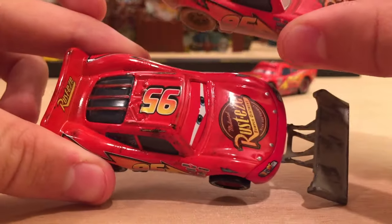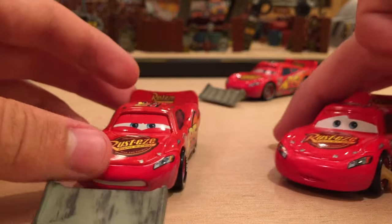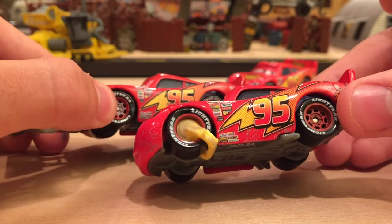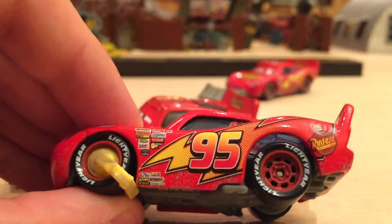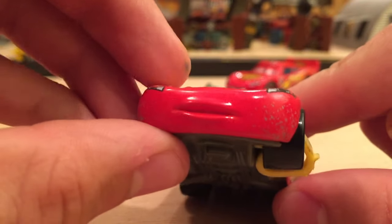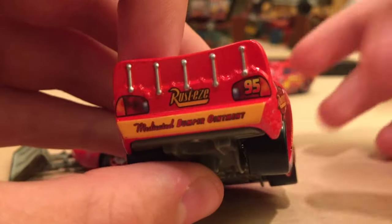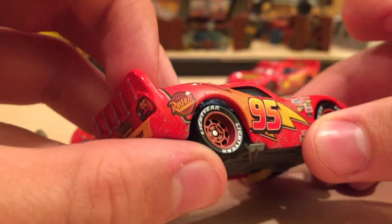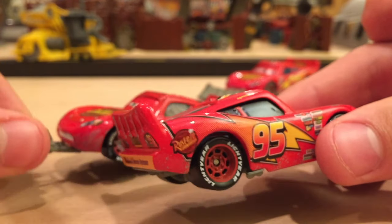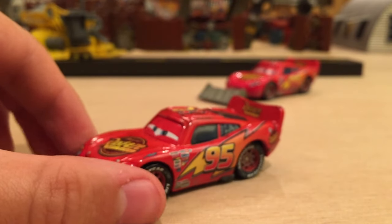There are quite a few dirty McQueens since he got pretty dirty during the movie fixing the road and driving through all that dirt. Here is Impound Lightning McQueen — a version from when he was in impound. He has a little bit of gray detailing along the side, very minor since it's early in the movie. He probably got some upsplash or wind dust from being in the impound overnight and driving a little crazy while trying to find Mac. Spin-Out McQueen was also produced by that scene.